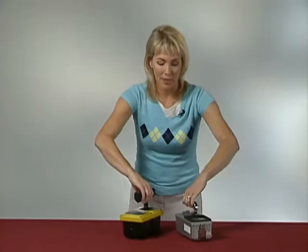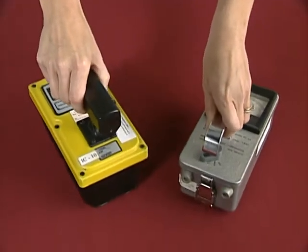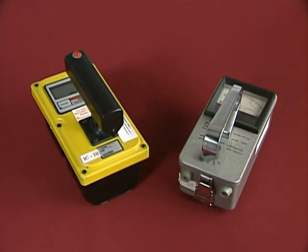Ion chambers come in many different shapes and sizes. So how do you know that you have an ion chamber? Well, here are a few hints.